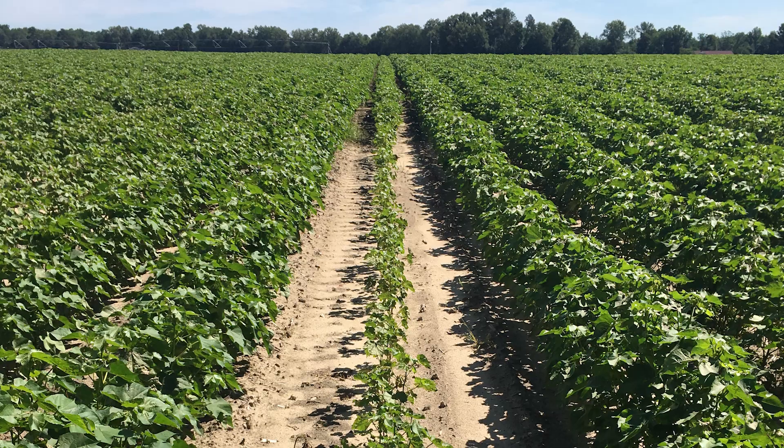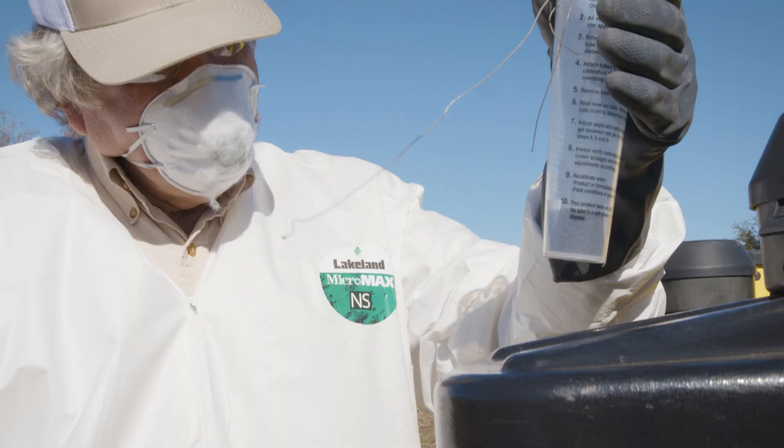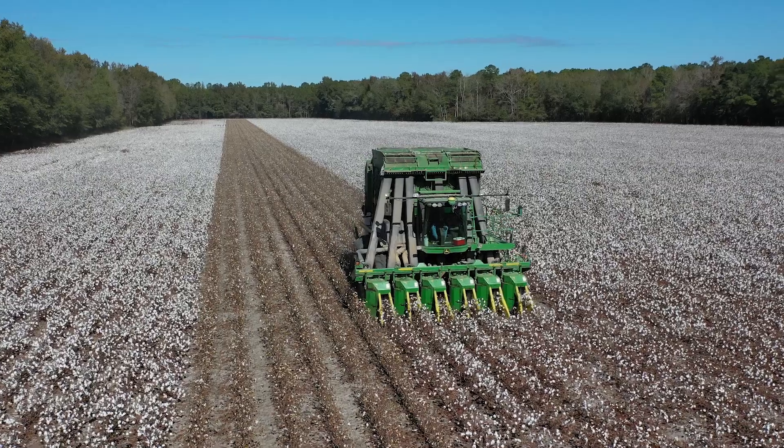The next morning I caught it when I checked the planter. I'd planted probably about 15 acres with one row not putting out and we watched it all year. We could see that weak row — it was weak all year. So I think it's very important to make sure your calibration, the hoppers, your meter rolls are all in good shape.